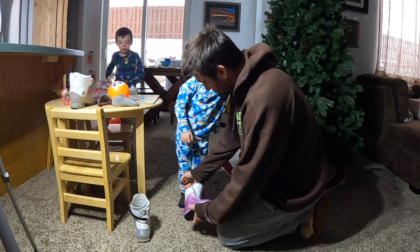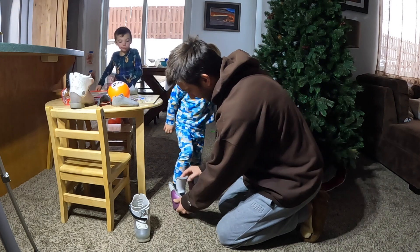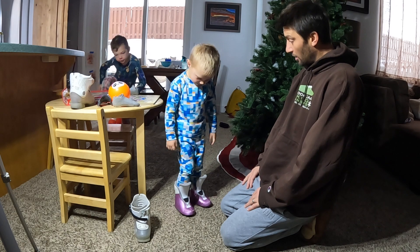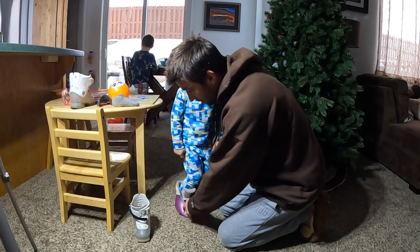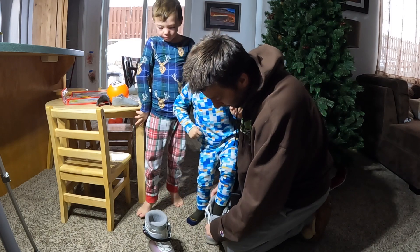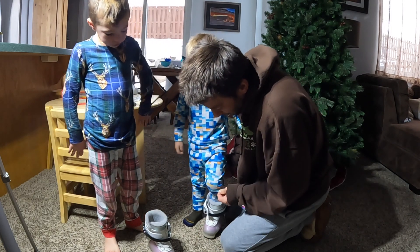Dylan tried on the boots. How does that feel? What do you think — do they fit better now? Yeah. Do they feel good? Yeah. Way easier to get on when you stand up.